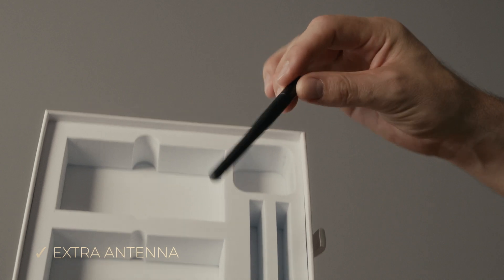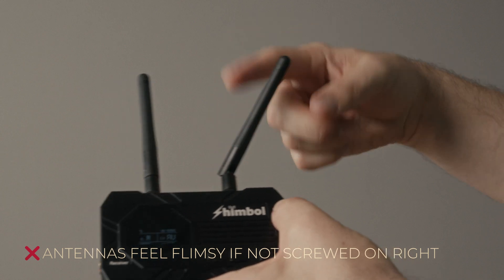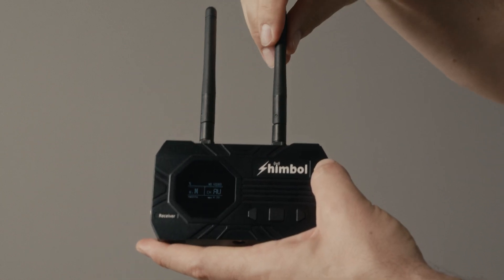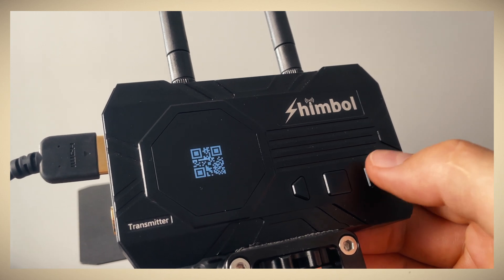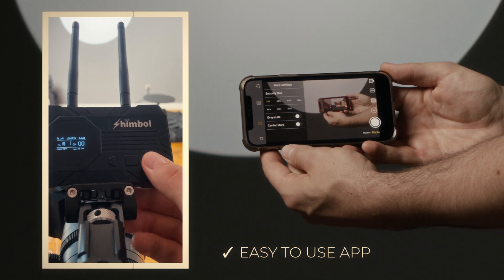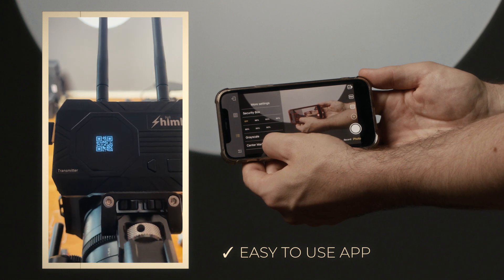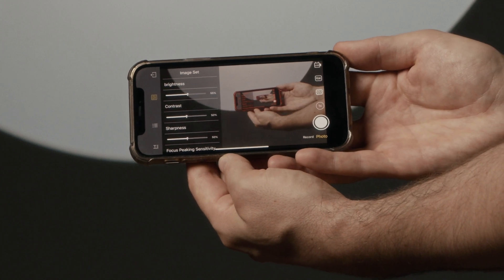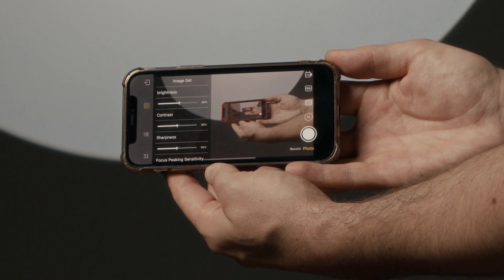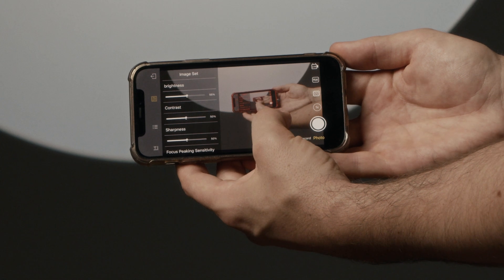I like the fact that they have an extra antenna and you can direct them however you want. I don't like that the antennas seem a bit flimsy and feel like they could fall off, but once they're screwed on really tightly, we're good to go. You can easily connect with the app — just press this button and a QR code appears, scan it with your phone, and you're connected to your iPhone or iPad. What I like is that it's easy to use; what I don't like is that it's only for iOS. I know a lot of people with Android tablets or Google Pixel phones, but I'm sure this will be resolved in the future with an Android app.